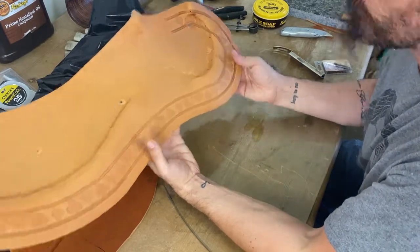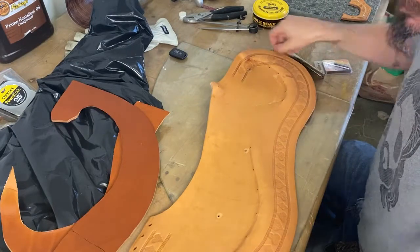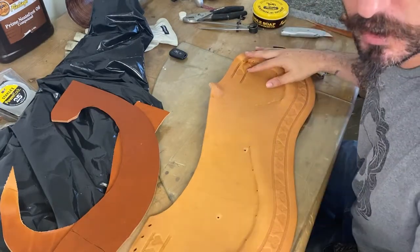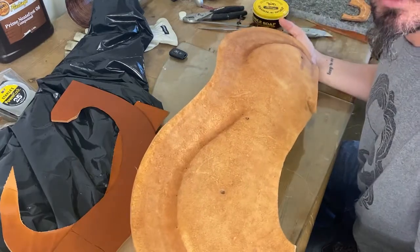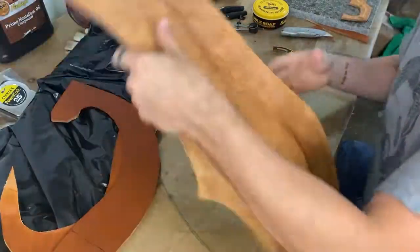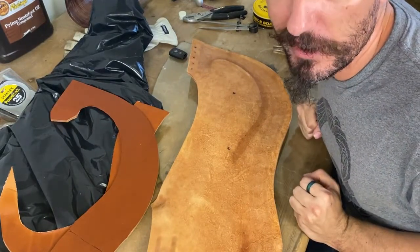That's it — we'll make our stitch mark and we'll put our hobbles in. I will see you guys on the inside of that video. This is Heath House with Chicago Stockyard Saddle Tree saying: yes, you can.